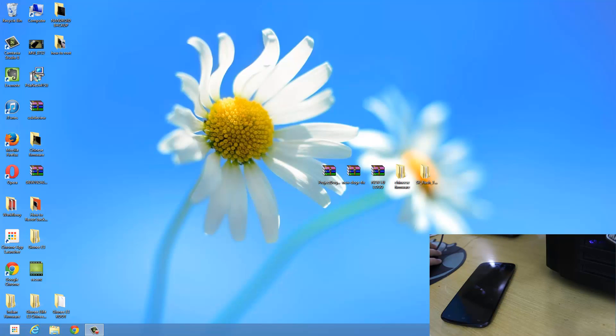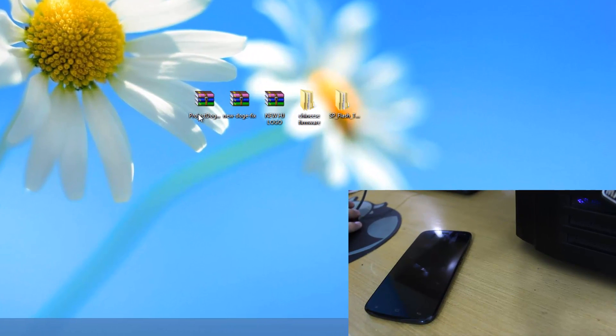Hi, in this video I will be showing you how to flash the Project Dodge Android custom ROM on the Jione elife E3. First of all we need to have these files: the Project Dodge final file itself — that's the ROM — then the new Dodge fix zip file, then the new HGA logo, the Chinese firmware on our computer, and the SP Flash Tools. We need all these files to flash the ROM.